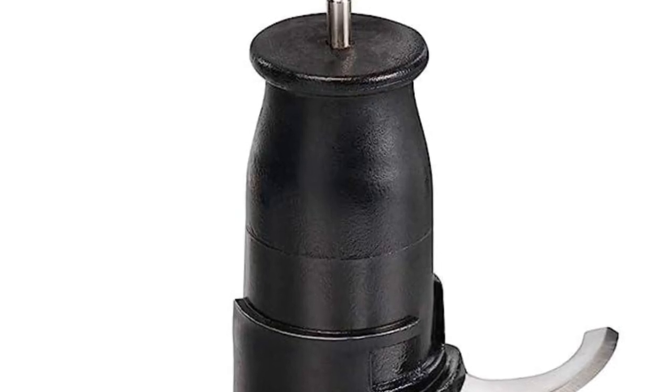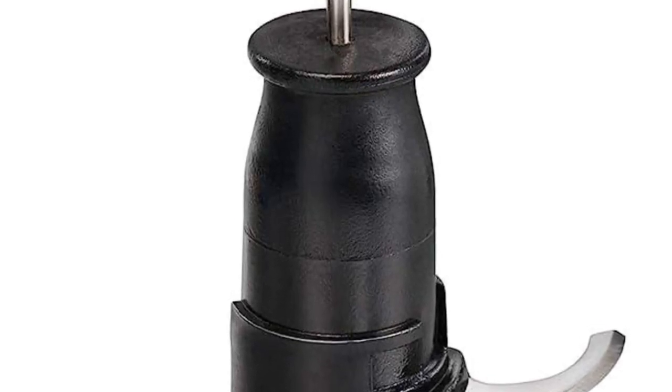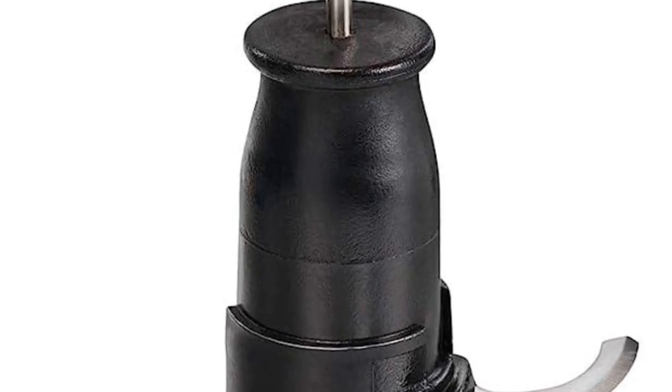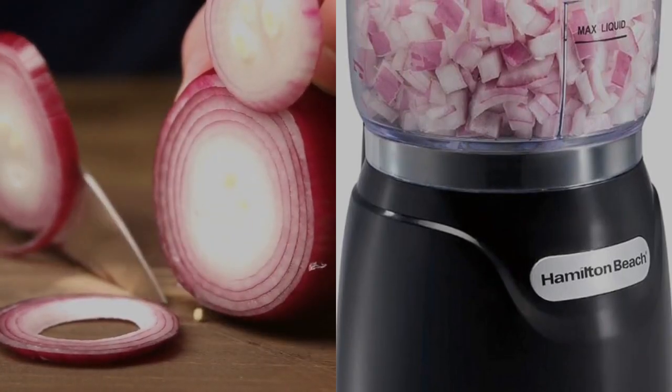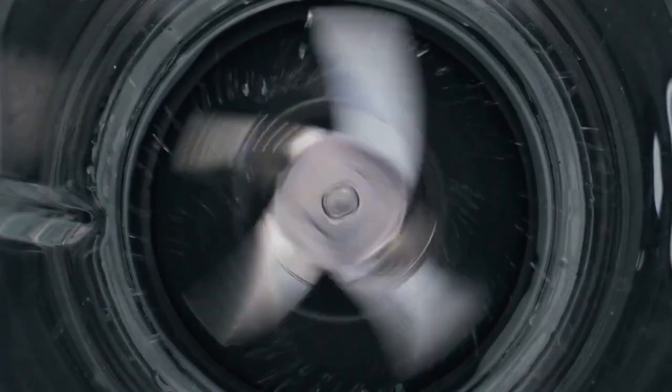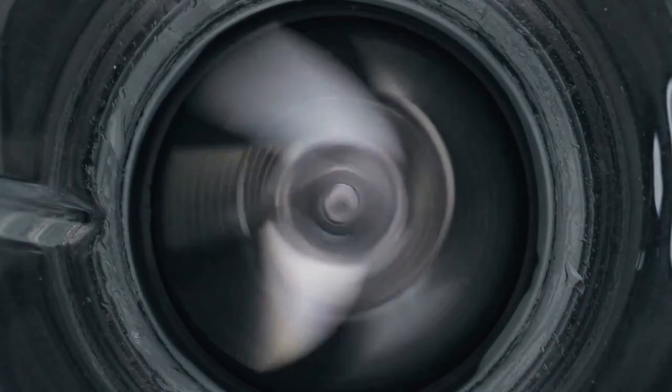Chop, dice, and mince with ease using the Hamilton Beach Electric Vegetable Chopper and Mini Food Processor, your new kitchen companion. This compact powerhouse is equipped with sharp stainless steel blades and a simple push-button operation, delivering precise and consistent results every time.